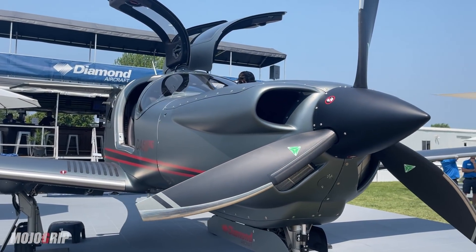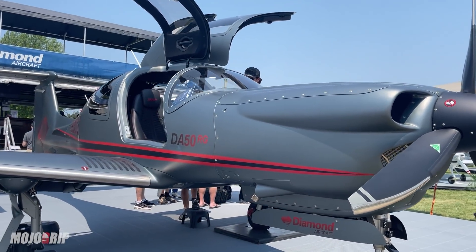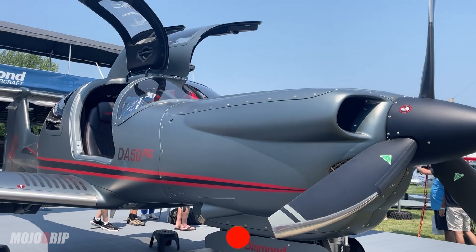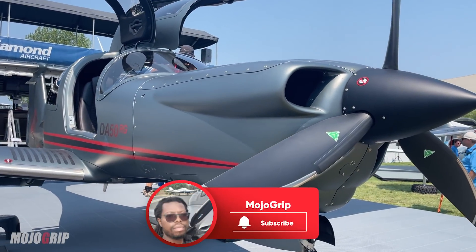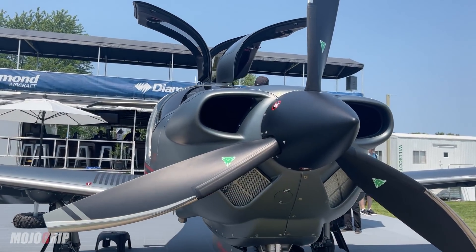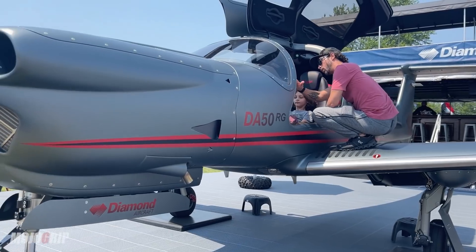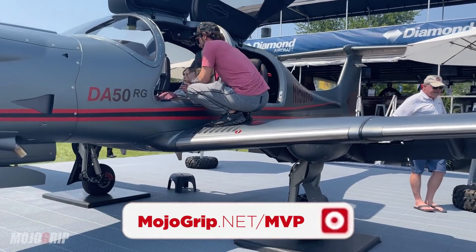This is the Diamond DA50 RG — I'm like a kid at a candy store right now because I've been waiting to see this airplane and it looks beautiful in person. I hope you guys enjoyed the review. If you did, please give it a thumbs up; if this is your first time, make sure you subscribe and hit the notification bell. My name is Mike — a great way to support the channel is by becoming an MVP member or premium member at mojogrip.net/mvp. I'll catch you on the next one, thanks guys!